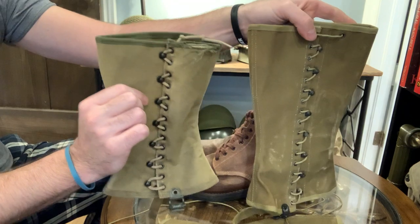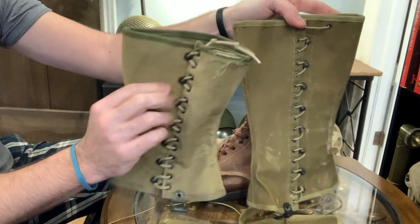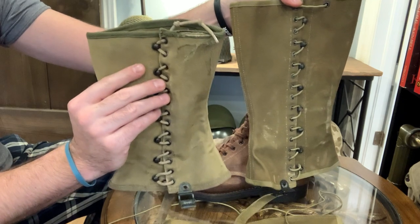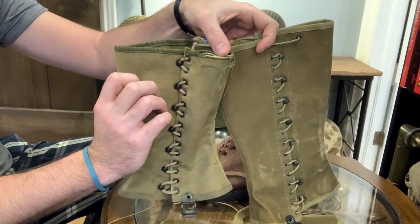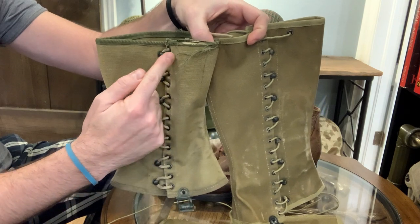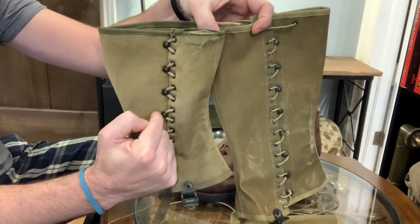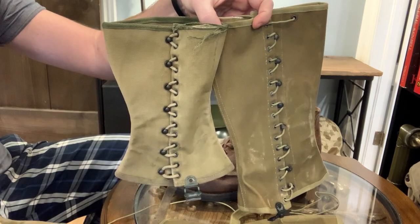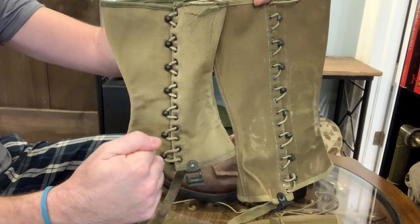I have two versions to show you: the shortened version which would have been done in the field, and the full version. These are both 3R. I'll show you the markings after. These are also early patterns where you have this horseshoe looping — that's just what I'm going to call it — so it's looped, just a little, versus the later pattern which was more zigzag in the way it was set up.